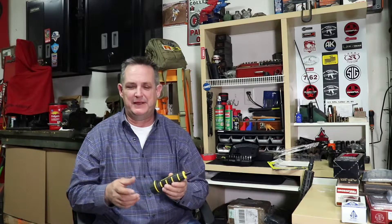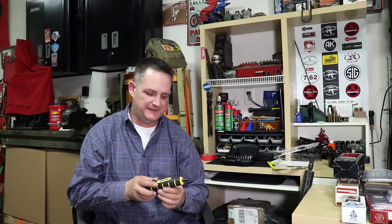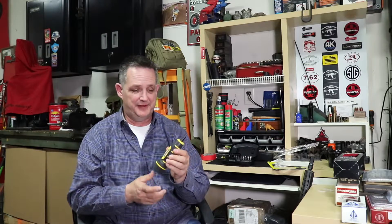Everything you put on a firearm — whether it's an accessory or a part from the manufacturer — will and should have a torque spec. Most are in inch pounds. You may see them in Newton meters; you can convert. Some bigger stuff is in foot pounds, and you can convert between inch and foot pounds — there are charts, just search online. It's really a simple thing and it can avoid a lot of problems.